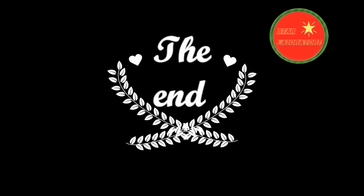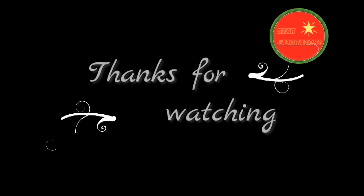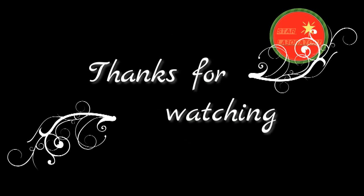That's all for today, friends. Thanks for watching. After watching this video, please give a like, leave your comments, and share it. If you are not a subscriber, please subscribe to our channel and don't forget to press the bell button. Thank you.